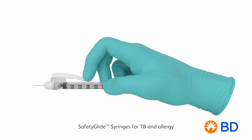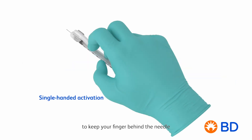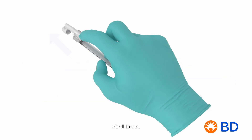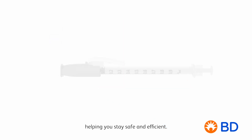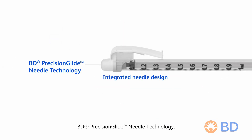SafetyGlide syringes for TB and allergy feature single-handed activation to keep your finger behind the needle at all times, helping you stay safe and efficient. The integrated needle design with low dead space utilizes BD PrecisionGlide needle technology.